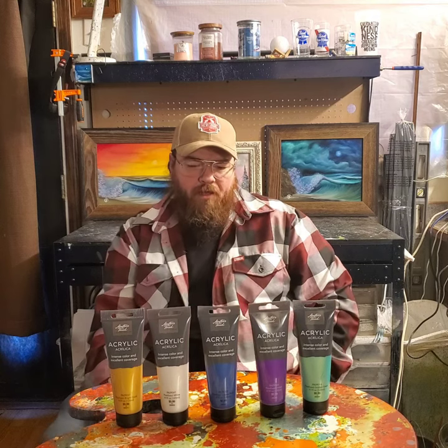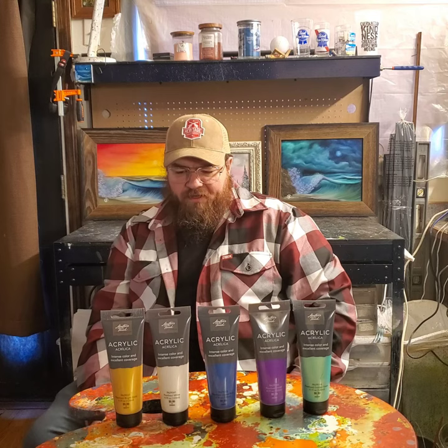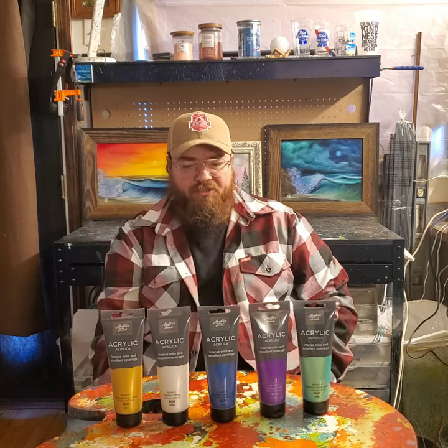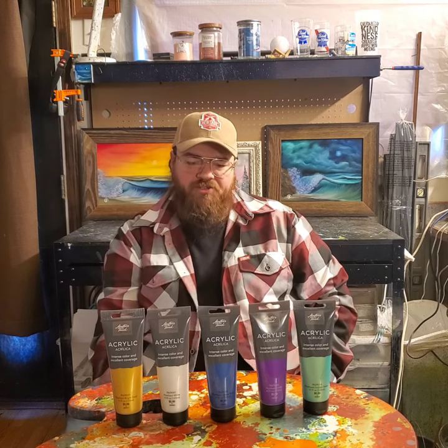I got a comment on my Facebook page, Chopper X Customs. Somebody said a Tree of Life and the Aurora Borealis would look kind of cool, and actually the Aurora Borealis is exactly what I had in mind when I saw them on the shelf.